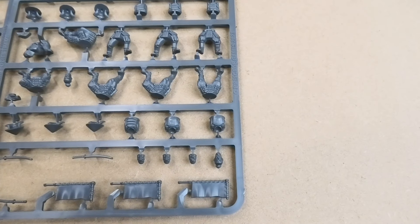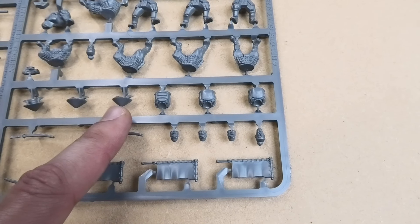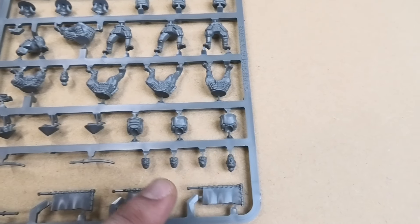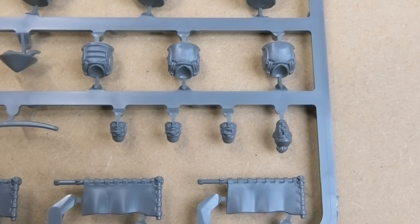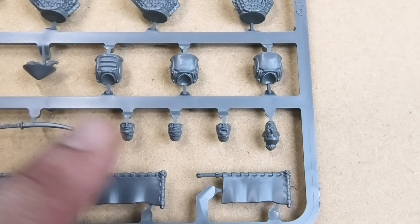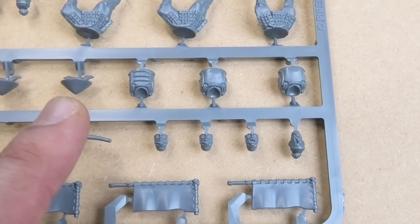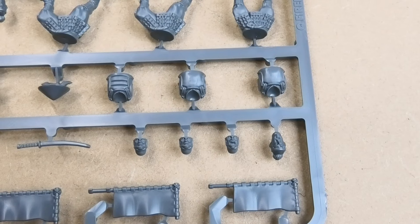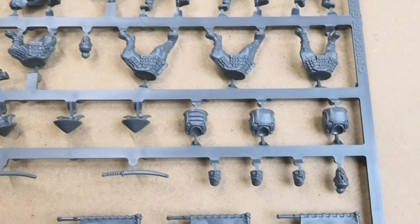The other difference to the Samurai sprue is that the heads come in multiple parts. You can see the Ashigaru headgear here, and then the faces and heads are put separately on the sprue underneath, and you fit which ones you want into the hats. So that gives you an extra little bit of construction work, but allows you a little bit of a customisation option as to what fits into which one, more than perhaps if they just gave you a rigid set of hats.